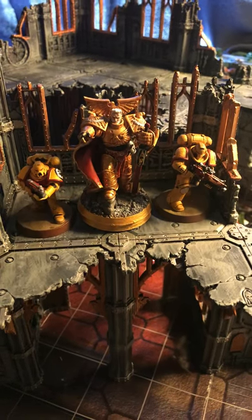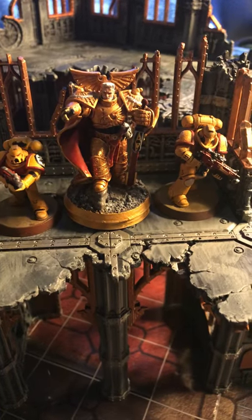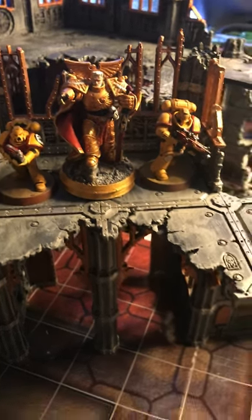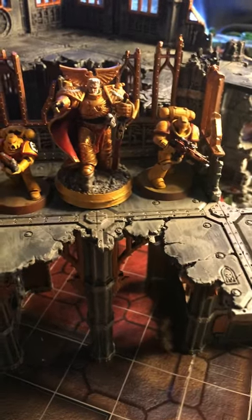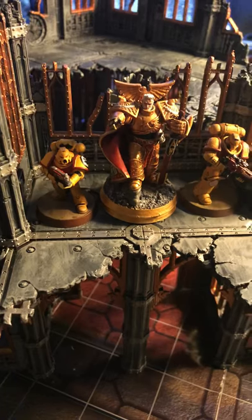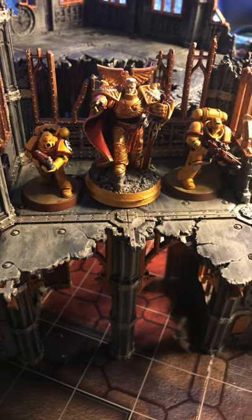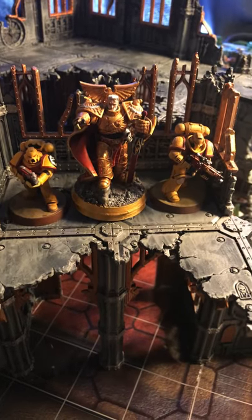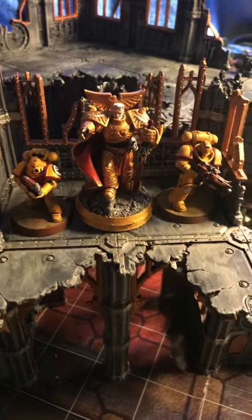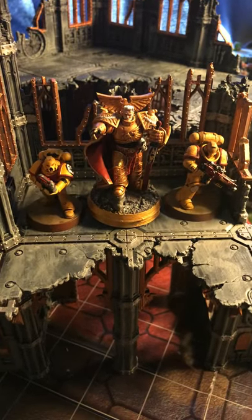That's the Primarch that I have. The painting job I did is subpar — not that professional yet, I'm still working on my painting skills. My Primaris Marine over here is a little meh. I may need to work harder on the shading and other things as well. But that's the life of a painter. Thought I'd just share that with everyone — thank you.